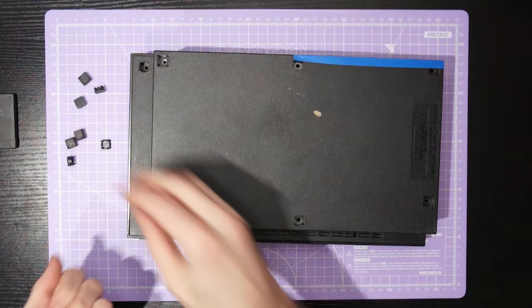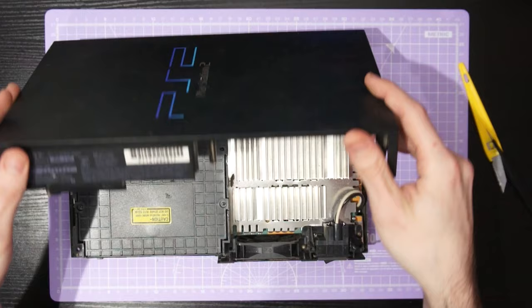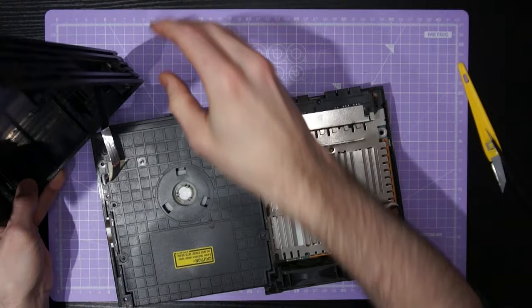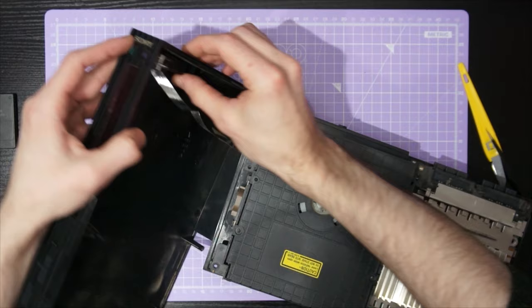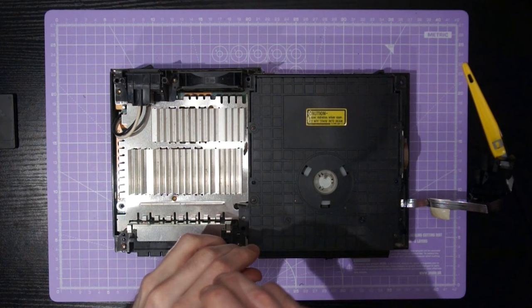Now we've removed those eight screws and set them aside safely, we can flip the console over and carefully lift off the top half of the shell, making sure not to pull on this little flat flex cable that's leading to the power and reset switch. The power and reset buttons just lift out — it shouldn't take a lot of force — and once you've removed them the top half of the shell is completely free. We'll just set that aside for now and get to deep cleaning it in a little bit.